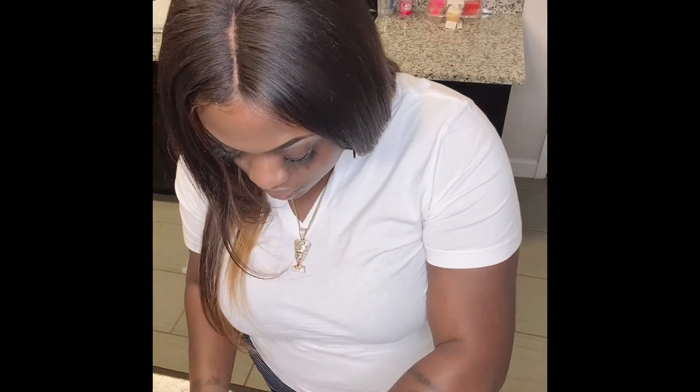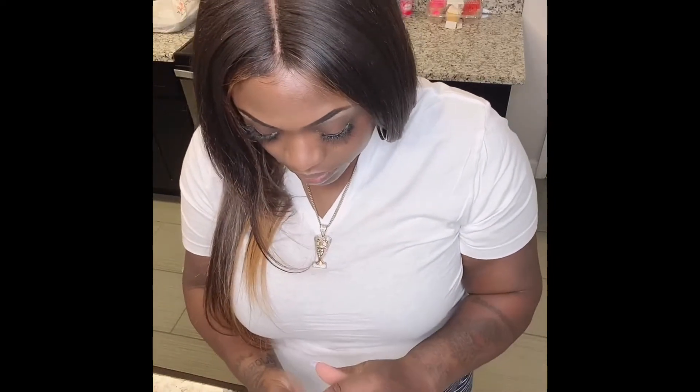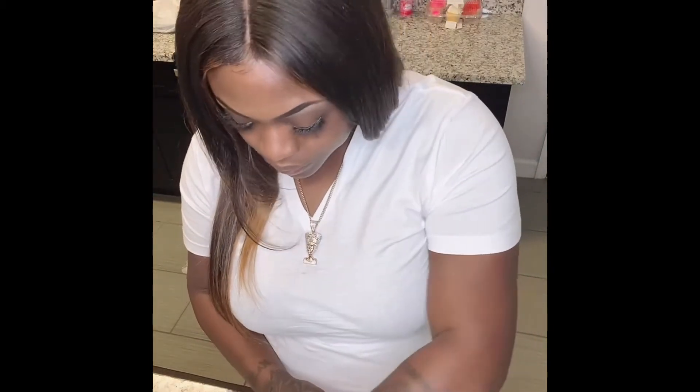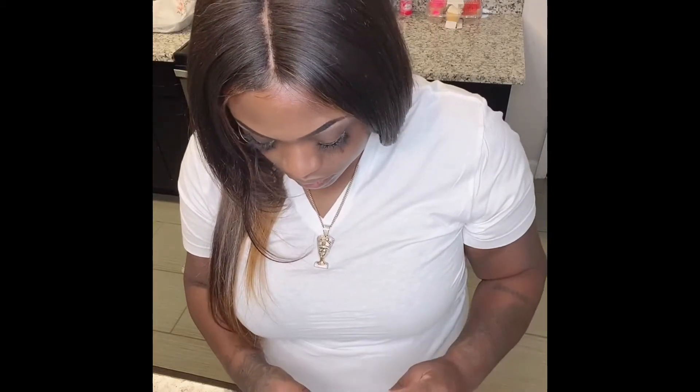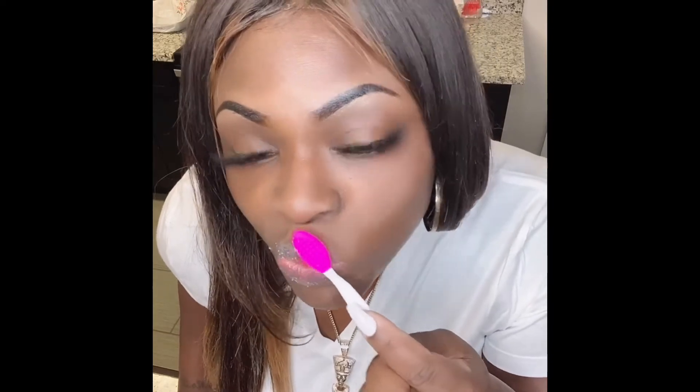I'm going to start by opening the container. You can either use your finger or an exfoliating lip brush. For this tutorial I'm going to use my lip brush, but your finger is also an option. What you want to do is dip your brush in the water first, then dip it in the scrub, and apply to your lips in circular, soft motions. You don't want to scrub too hard or apply too much pressure, because the skin over your lips is extremely thin.